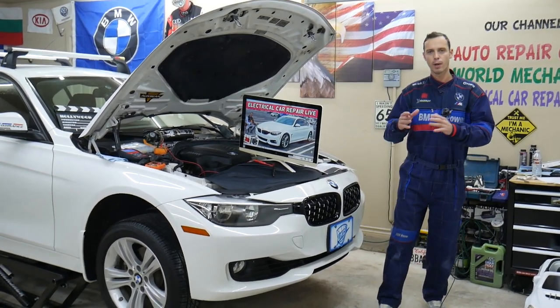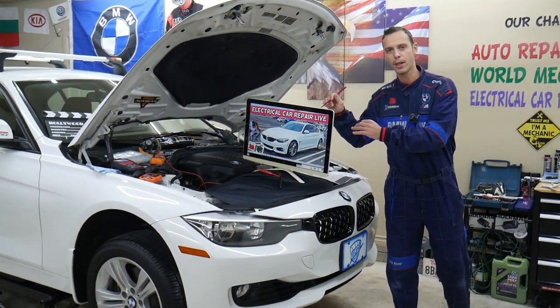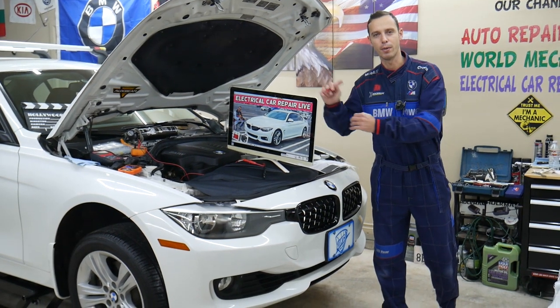Make sure you watch till the end. We will explain about common mistakes people make when replacing fuses, and that can cost you quite a bit of money.